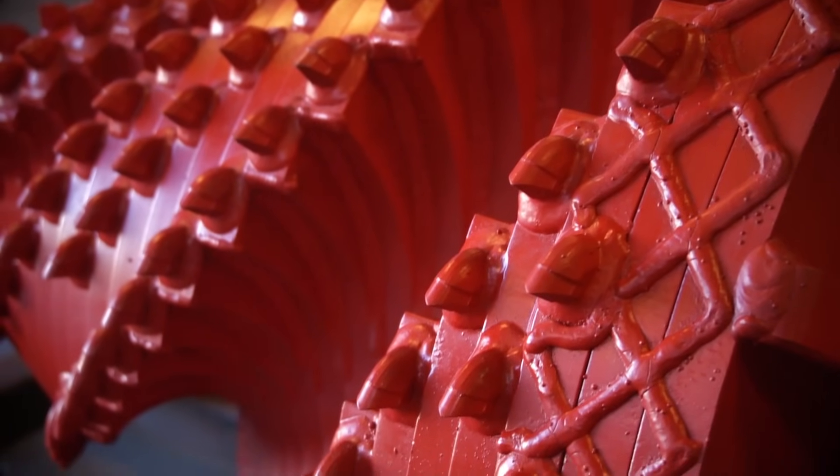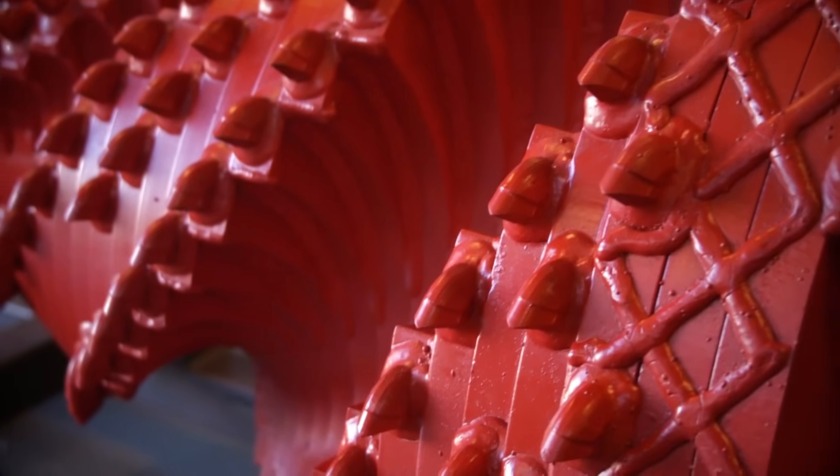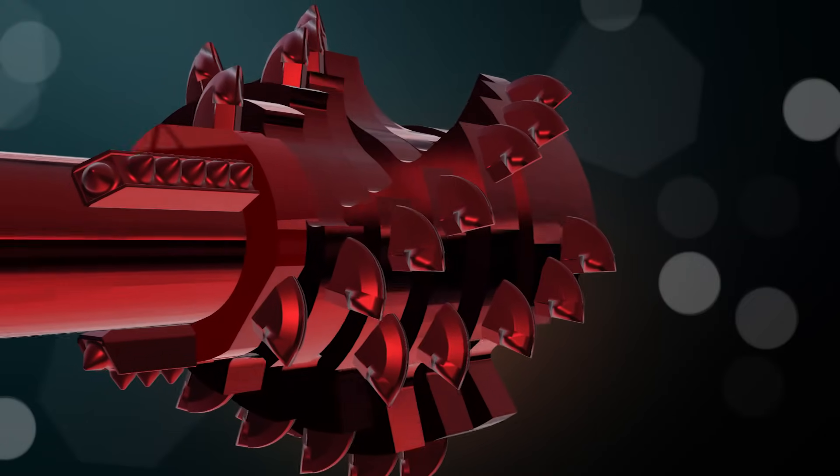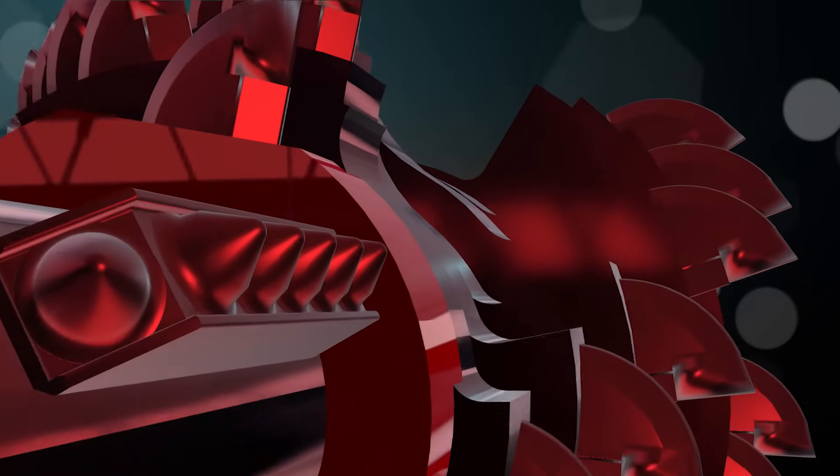This is where the Ogre steps in, because it does have flutes but much deeper flutes that provide the mud somewhere to go and creates an actual mixing motion rather than just a packing action.